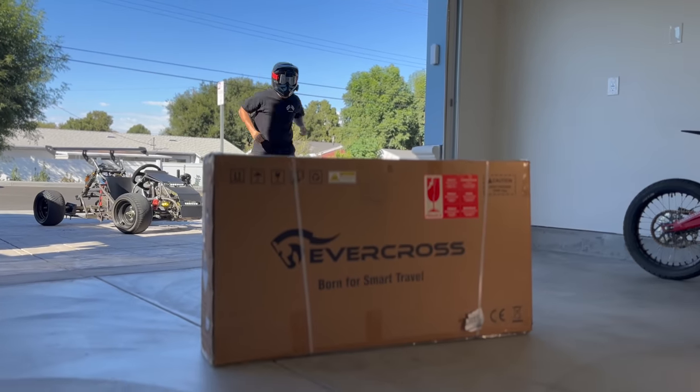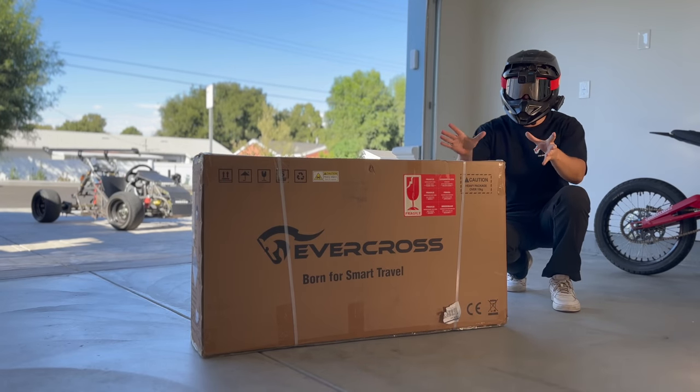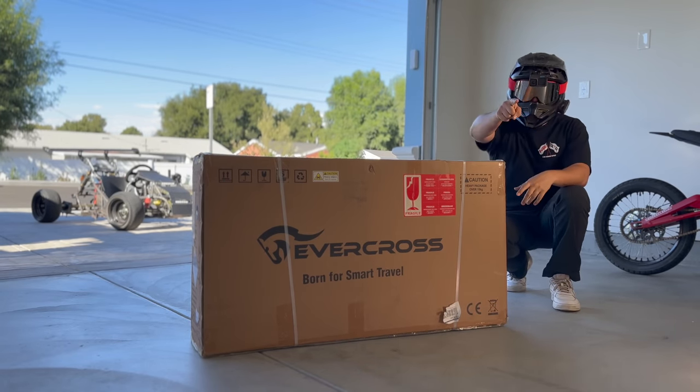At $374.99, this is the cheapest electric mini moto on Amazon, and I bought it so that you don't have to.